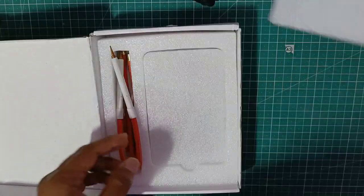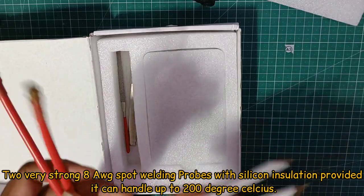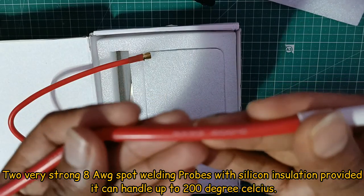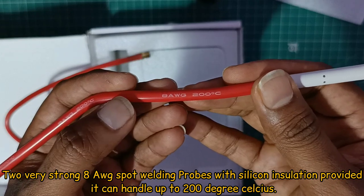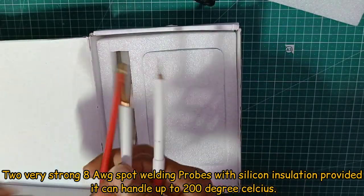If you look at this, there are 2 spot welding plugs. There is a lot of silicone insulation. There are the welding cables and the power cable — we can charge via the power cable.